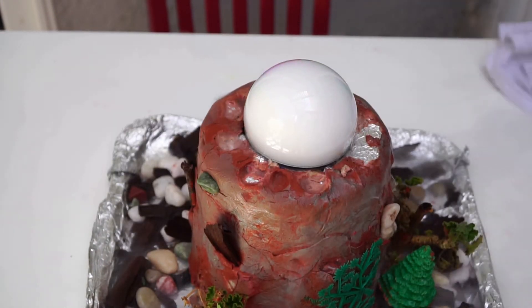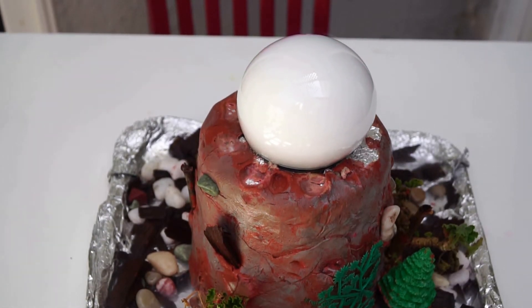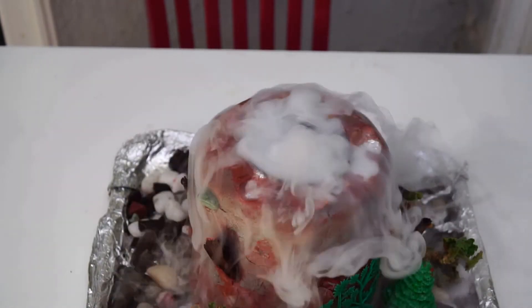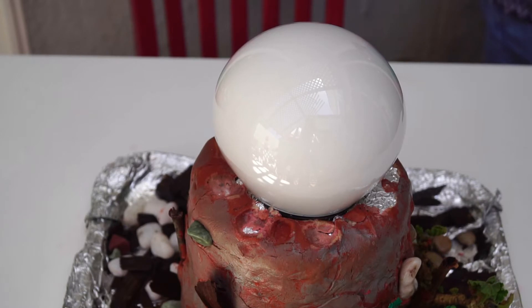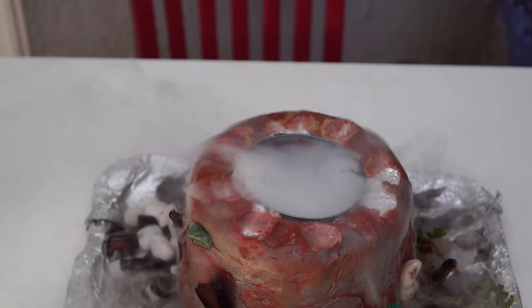Now, what happens when you mix dry ice with water? The heat in the water is transferred to the dry ice and it sublimates — it turns from solid directly to gas without entering a liquid state. In the process, it creates a cloud of fog, which makes us go ooh and ahh.